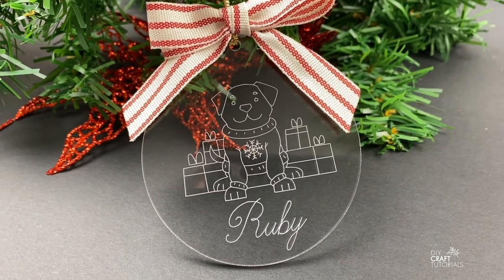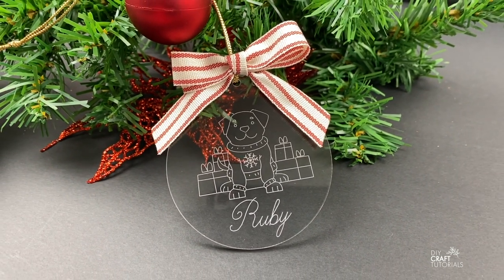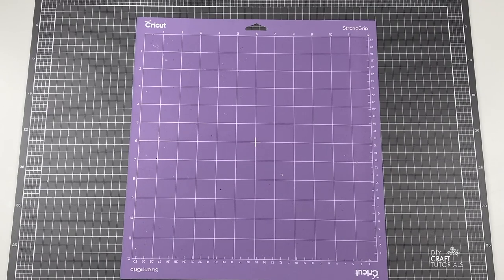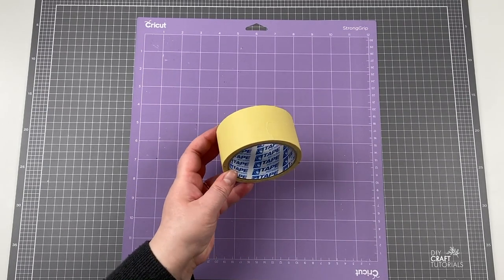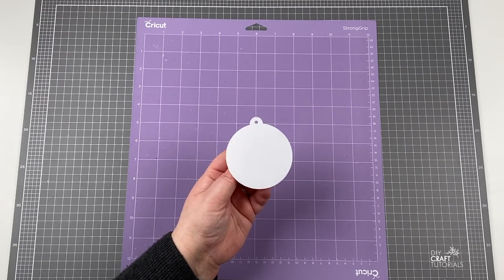Today I'm going to show you how to engrave on acrylic using the Cricut Maker. For this you will need the strong grip mat if possible, or you could also use the standard grip mat, some painters tape, and an acrylic blank. I'm using a bauble today to make a Christmas ornament.